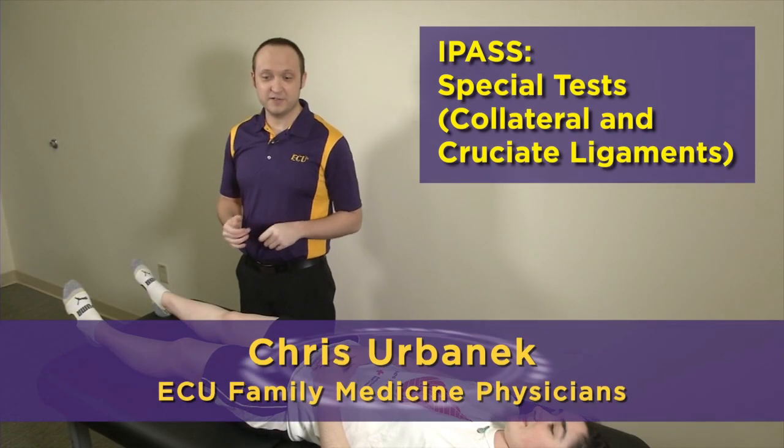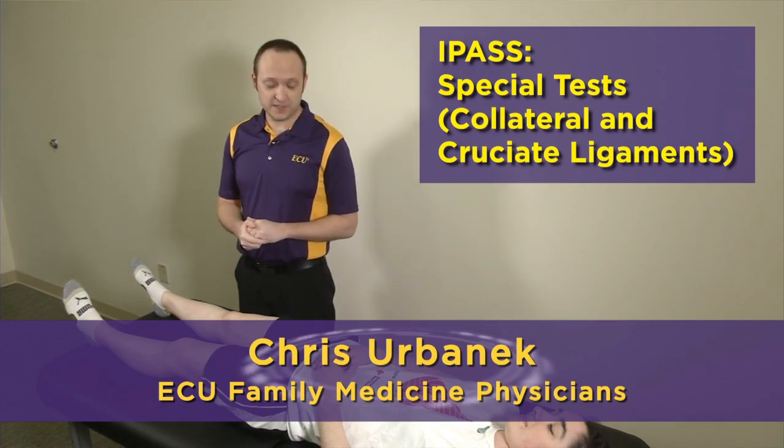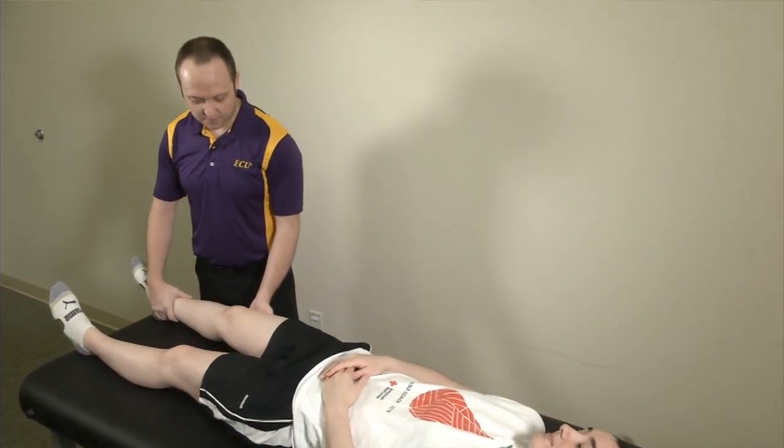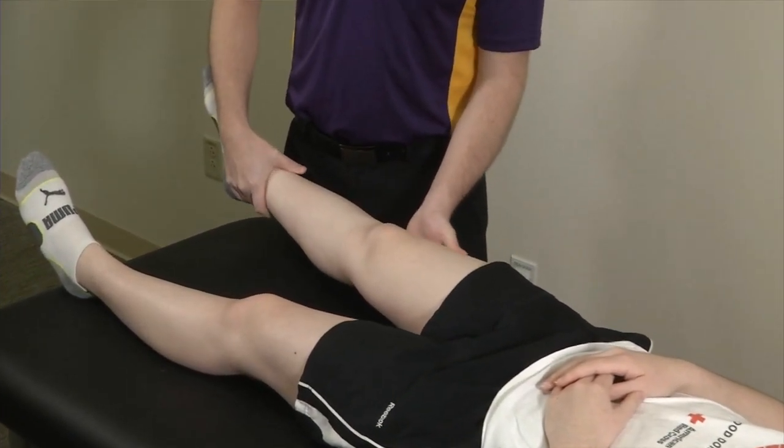Moving right along, we're now going to be covering special tests, primarily the collateral and cruciate ligaments. This is going to be our video number three. We're going to get started with our special tests for the collateral ligaments — these are going to be our valgus and varus stress tests, done at both zero and 30 degrees.